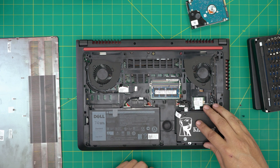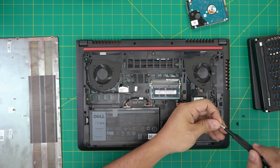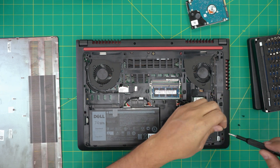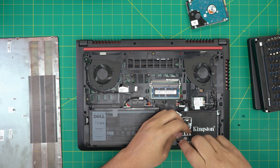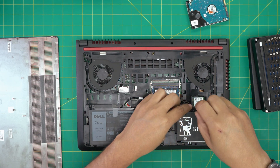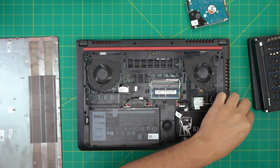Next, sit down the hard drive right in there and put in the four screws so it holds it in place and doesn't move around. You can put up to a two terabyte SSD in here without any issues.